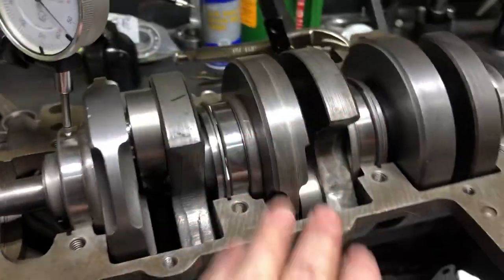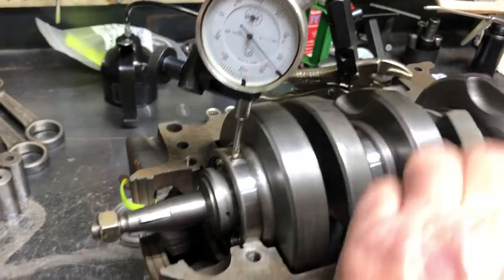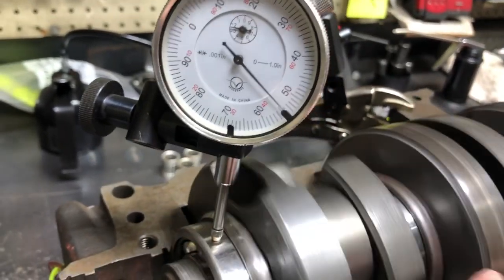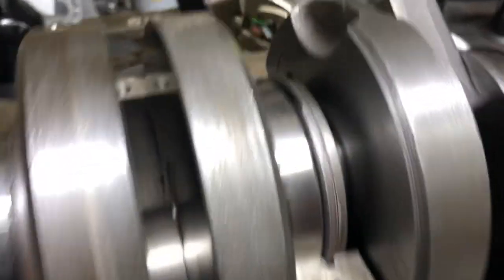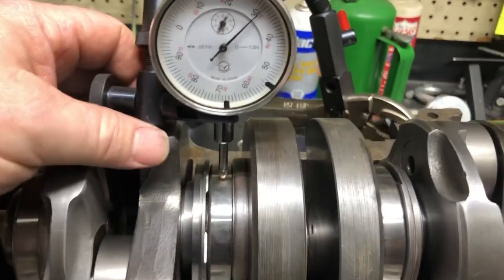When you get a crank all together — and it wouldn't matter who built it, me or whoever — the thing you want to be checking when you're all done is what kind of runout you're getting. We're after as little as we can get. Anywhere in the one and a half thousandths down is good.